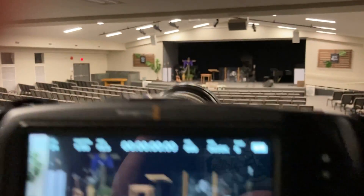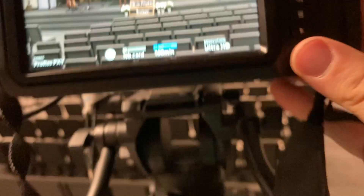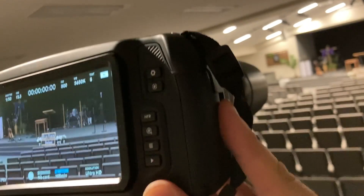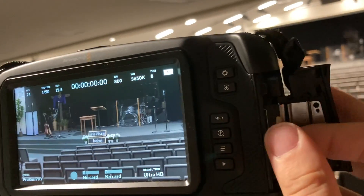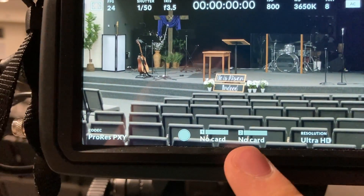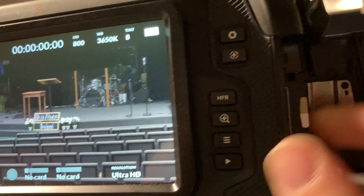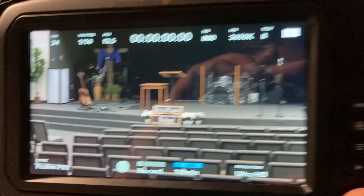First thing you want to make sure is on the side — the side panel slides back and pops open. You want to make sure that you have a card in there. You'll notice on the screen it says 'one: no card, two: no card.' When you put the SD card in, all of a sudden it says we have a hundred minutes of recording time available.